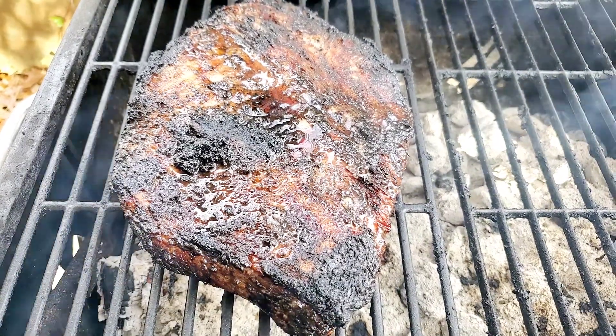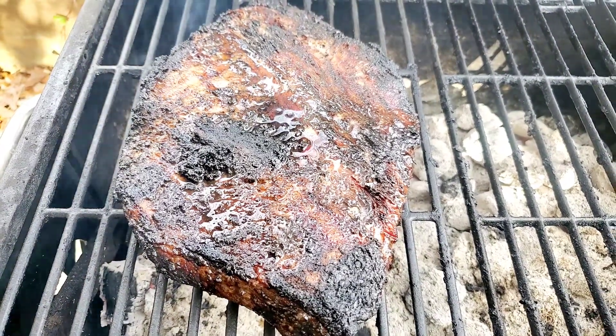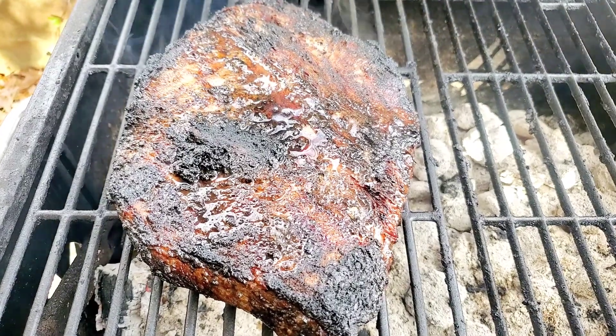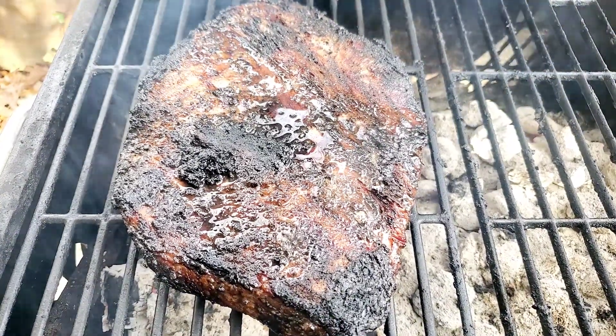That's how you turn your charcoal grill into a smoker. If you've never smoked before, it isn't hard. All you do is move your hot coals over to the right or the left, and place your meat on the side without the coals. There you have it.